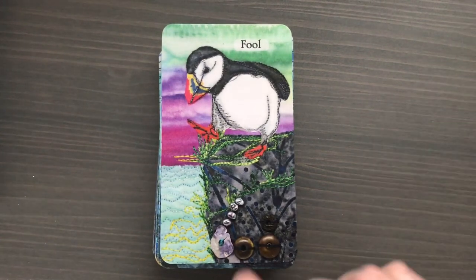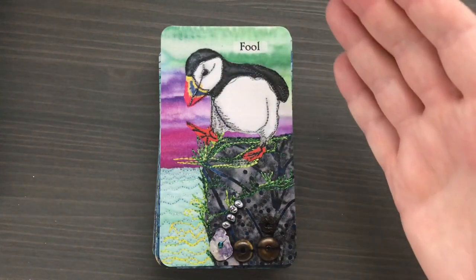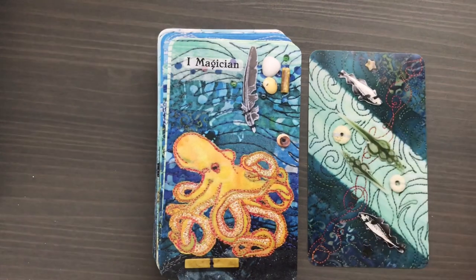I'm going to go through all the cards. The Fool here is a puffin. One of the things she notes in the book is that the puffin, as it walks off the cliff, is either going to fly or it's going to swim — but it can both fly and swim beautifully. So whether it falls into the water or takes off into the air, it's going to be okay. I really like that as a concept of the Fool — the idea that the Fool is protected to some extent by his innocence, and that naivete is kind of protective.